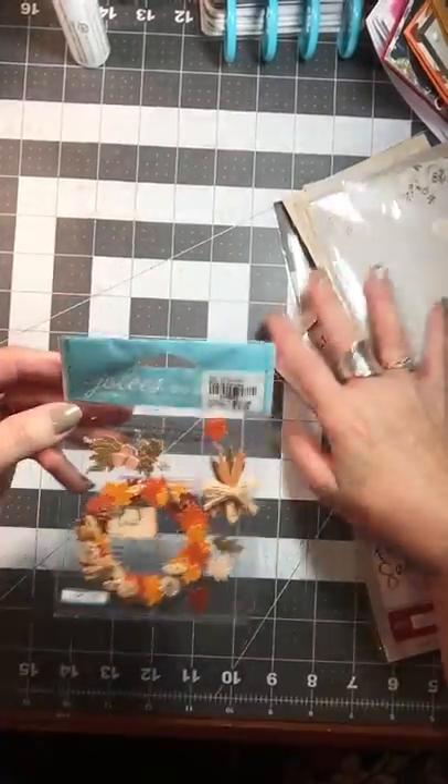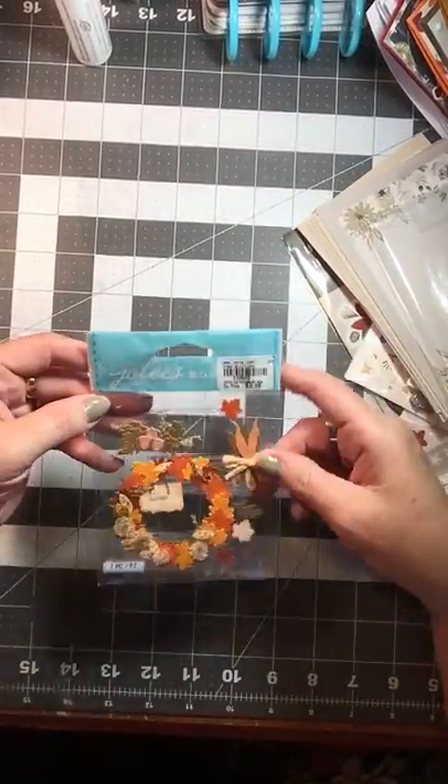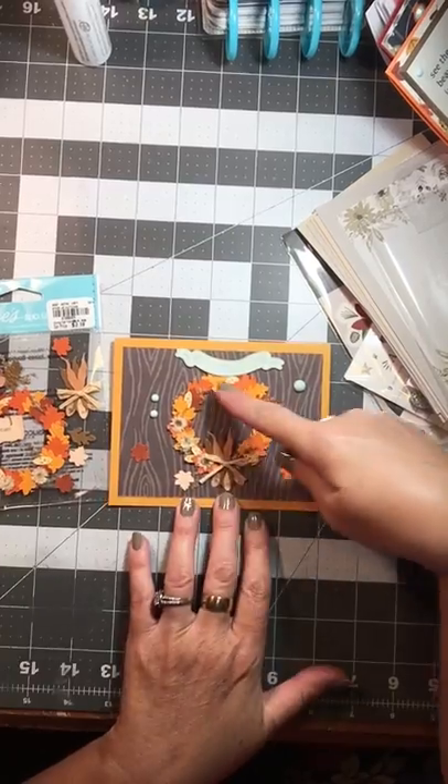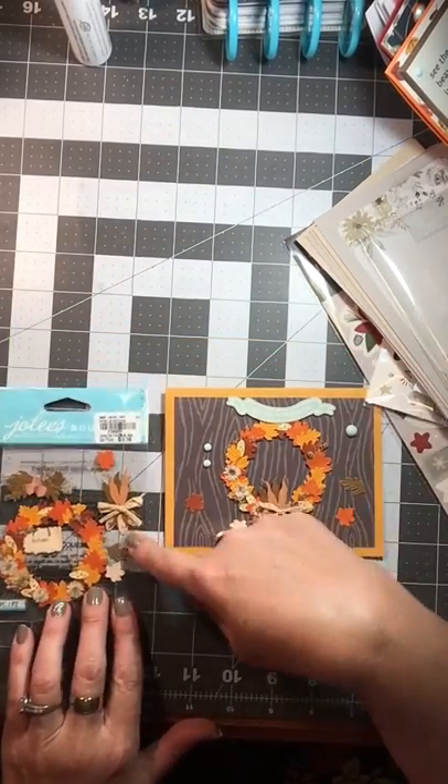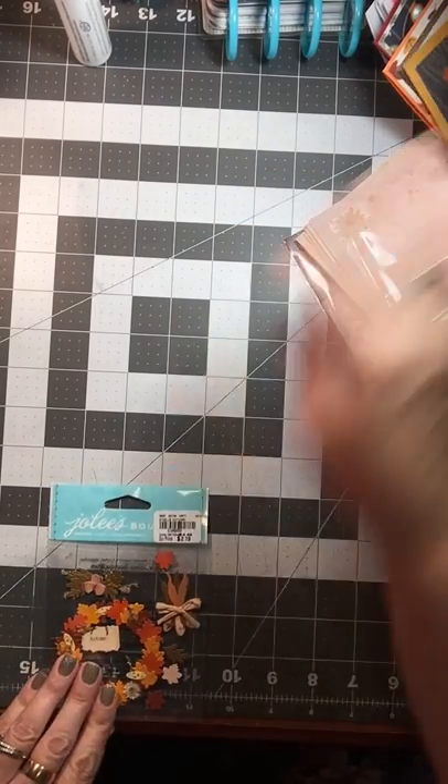And then I picked up another one of these Jolie's Boutique because it made such a cute card — that's what I used when I made that card. So I picked up another one of those for $2.19.